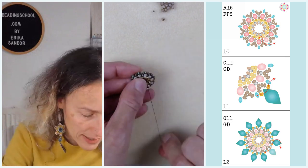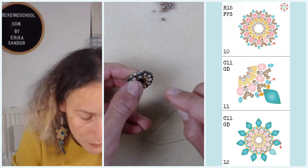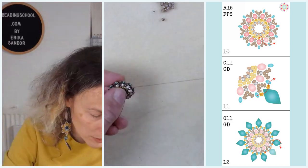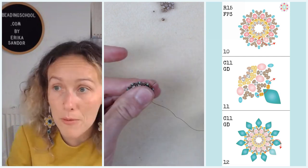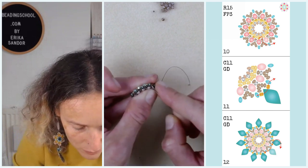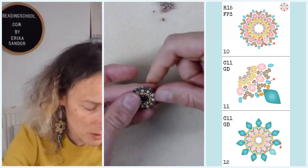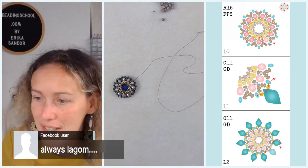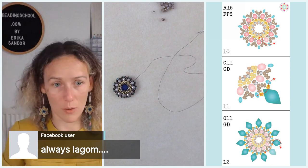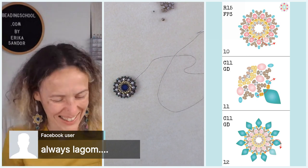In step ten, it shows you how to go back to the edge: after beading through a Delica bead, you bead through the leg of a Y shape formed from five round 15 seed beads, then through one of the arms of the Y, and finish by beading through a round 11 on the edge. As a friend says, always lagom — not too little, not too much, just as we know from Lord of the Rings that a wizard is always right on time.